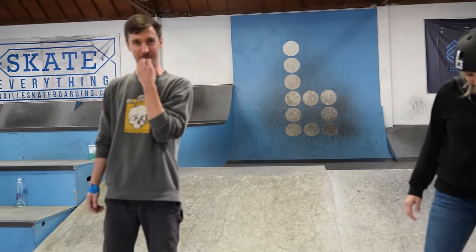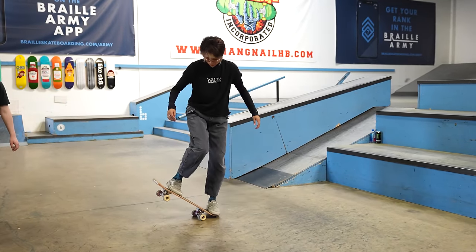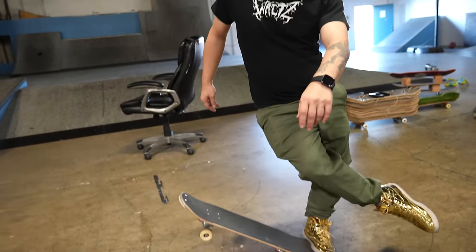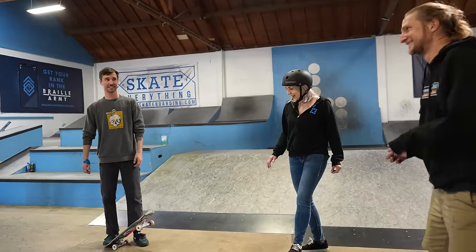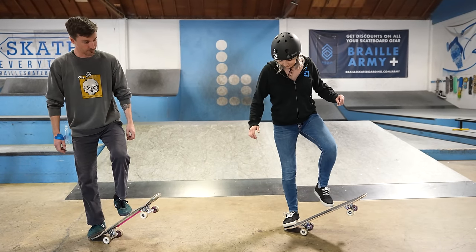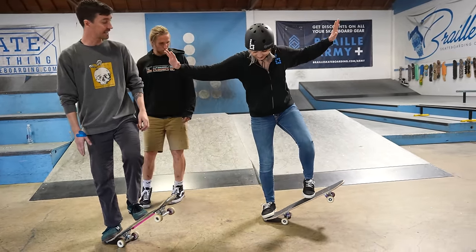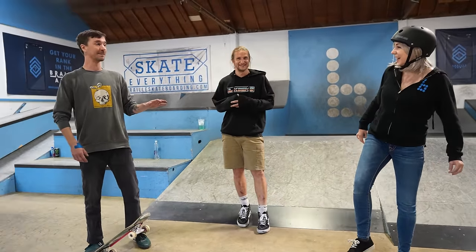Next up — can someone show me an example of the thruster? This is a thruster. Give a little more steez. So start at tail stop, then take that front foot off and push on the front of the board, keeping all your weight on your back foot. That's a thruster. It seems like not much, but that's all we need — that's the start.